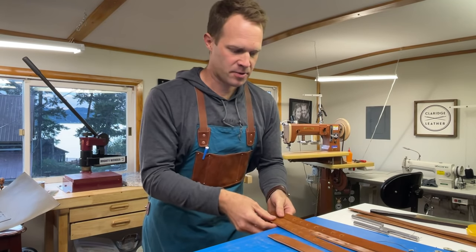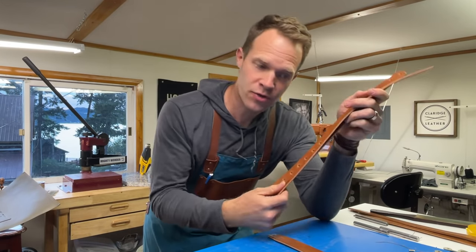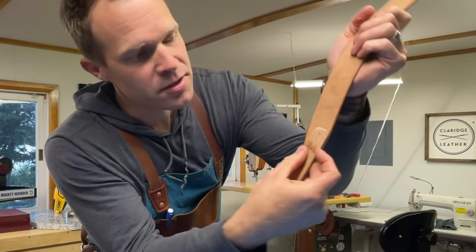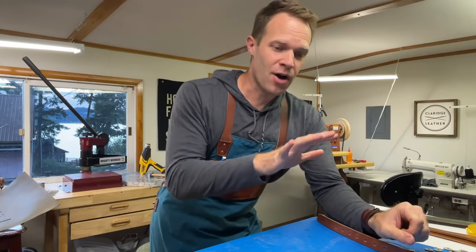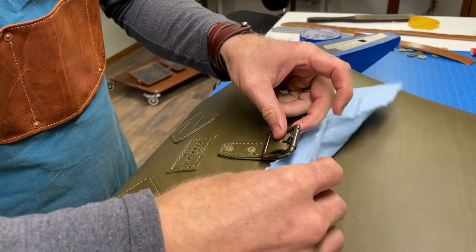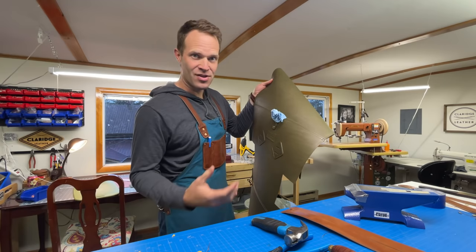At this point we have three one-inch straps — two are the same length and one is different. The different one is going to come up and over the top of the bag, so we'll set that aside. The other two are part of the shoulder straps, so we'll grab our one and a half inch shoulder straps and attach them where they come down at a taper, with the one-inch strap behind using two rivets. We're also going to attach the grab handle and the single strap that comes over the top into the strap attachment panel. I'm going to wrap the buckles in a paper towel with a little tape so they don't scratch our nice leather as we do the flipping.